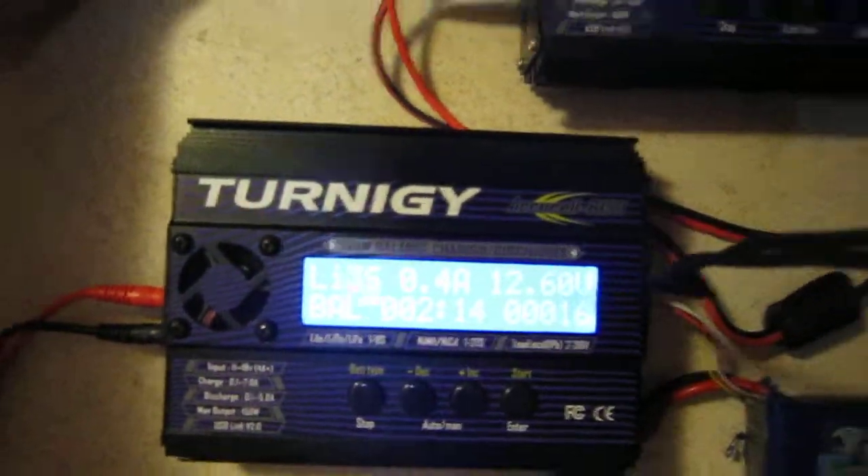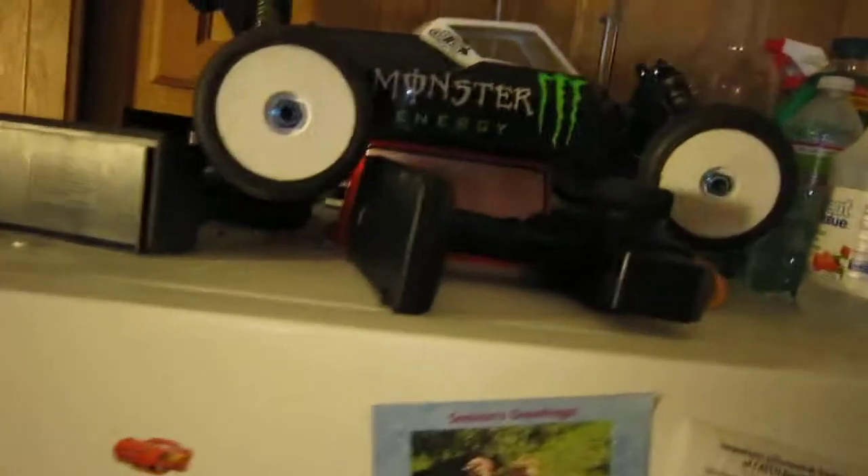I'm digging these new chargers — they just glow, you know, and the displays are just really cool on these Turnigy's. I can't not show this.